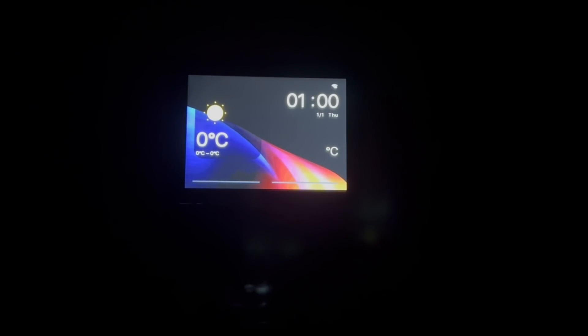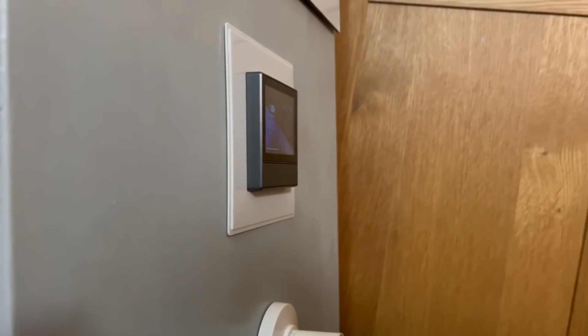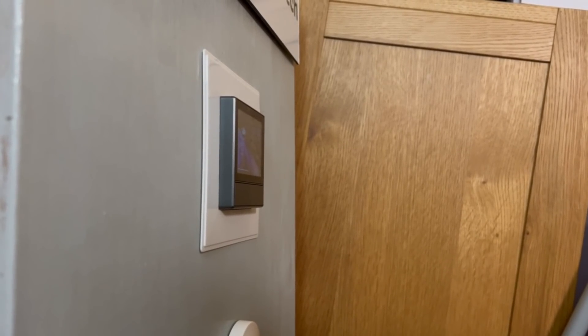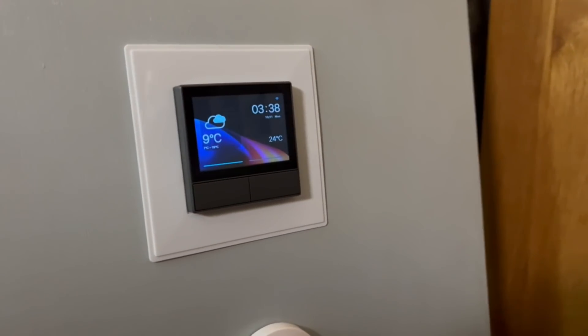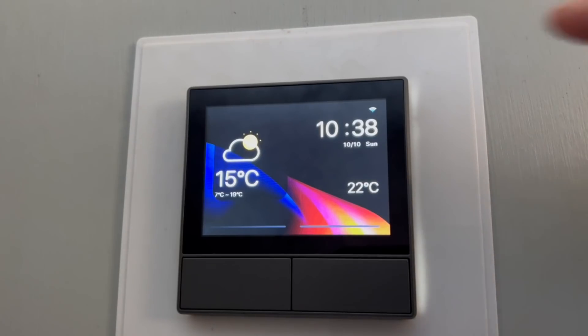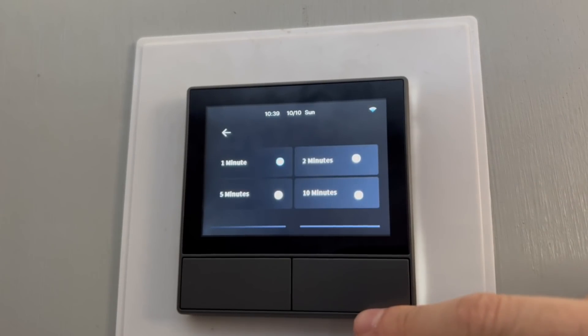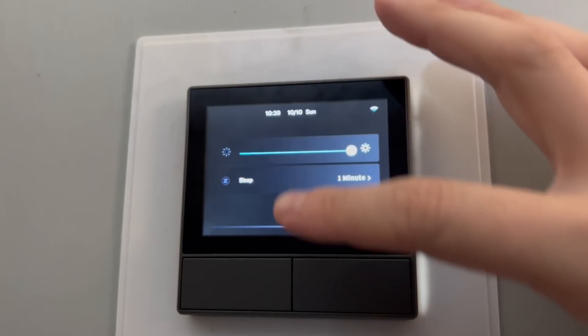The display on the panel is okay but nothing to shout about — it's not the sharpest or clearest, likely chosen to keep the cost down. One gripe I have is that it has really poor viewing angles, so if you're not dead-center looking at it, it's quite hard to see. That's not a huge issue for touch use, but if you just want to glance at the time or temperature from an angle, you won't be able to. The touch controls and navigation are very simple — pulling down from the top reveals a brightness slider and timeout settings.